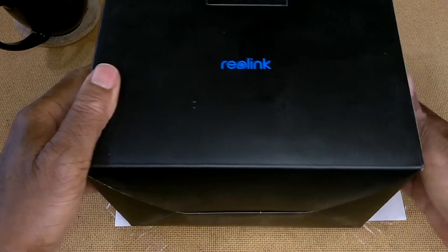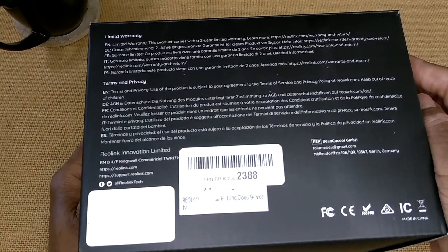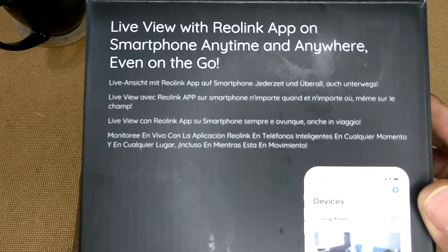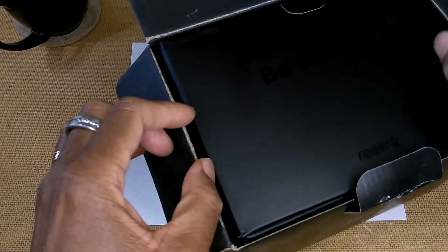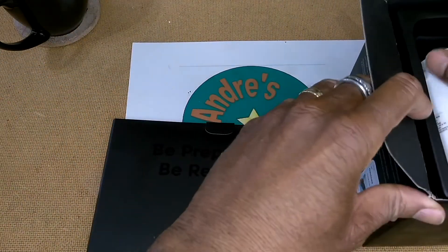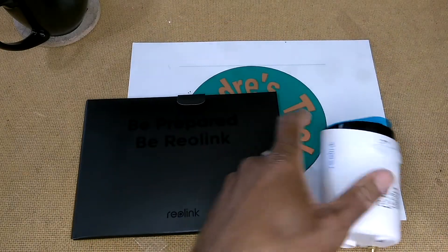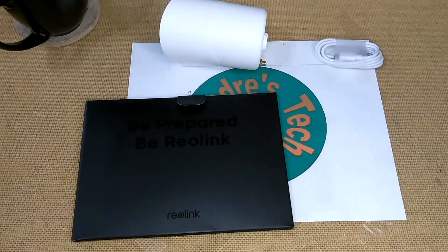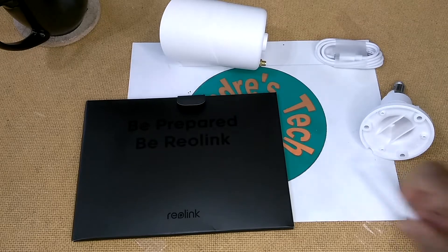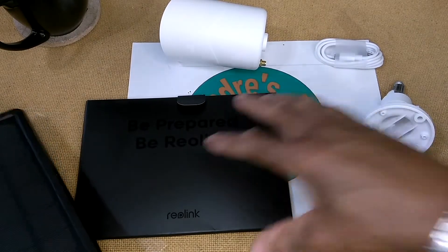Let's get started. This is the box — there's some information on the side and we're going to go over all of this information. Let's get everything out of the box. Inside there's a bag containing some documentation, the camera — let's put that here — and get everything together. There's a whole bunch of stuff in this box.